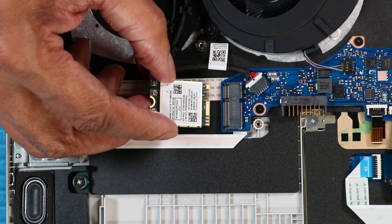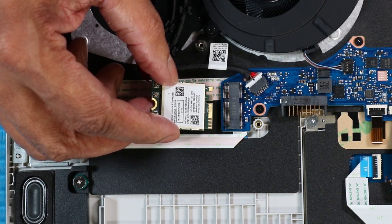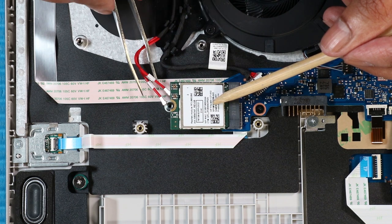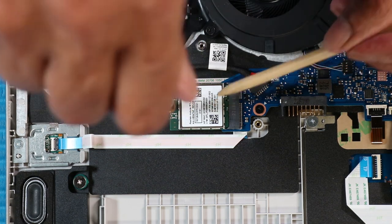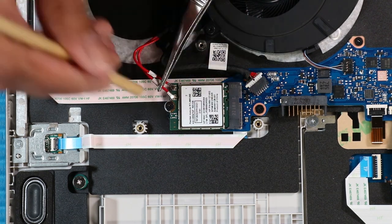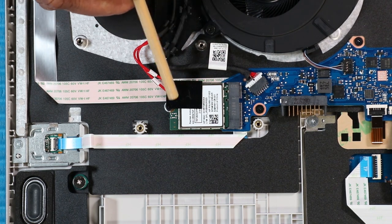Replacement. Replace the wireless LAN module with the key in the wireless LAN module slot on the system board. At an angle, gently insert the wireless LAN module into its slot on the system board. Push the wireless LAN module down and replace the P1 Phillips-head screw that secures the wireless LAN module to the system board. Carefully reconnect the wireless antenna cables to the wireless LAN module. Replace the plastic adhesive that secures the wireless LAN cables to the wireless LAN module.